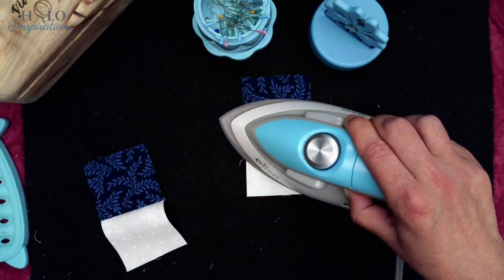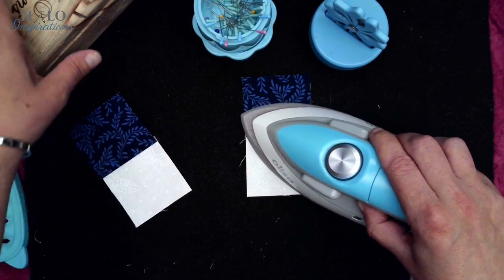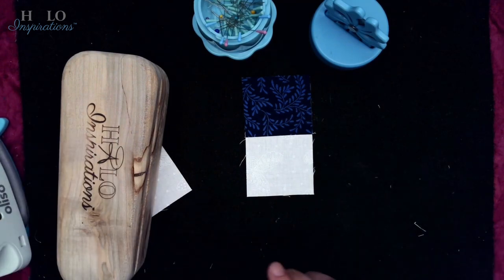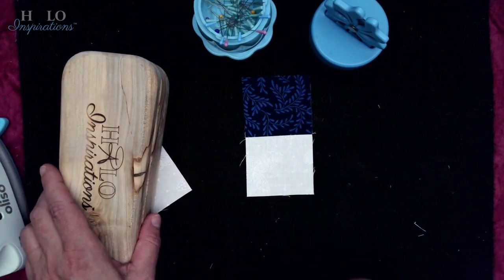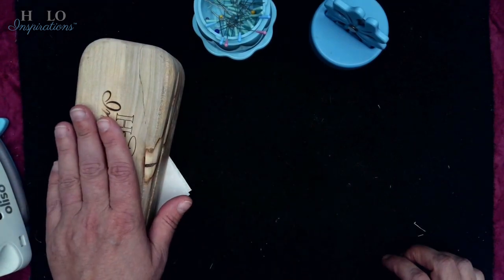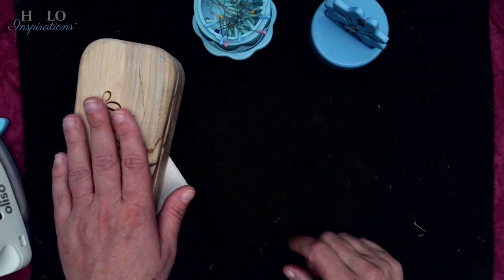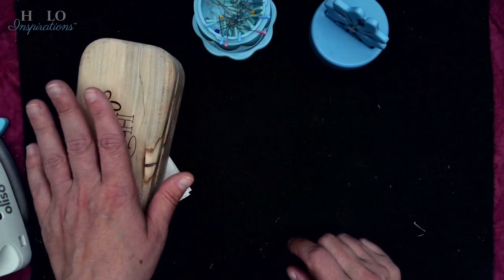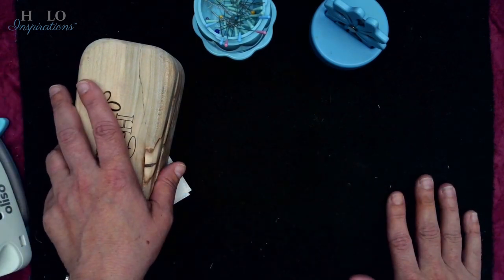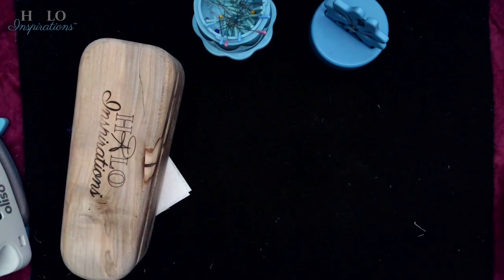Whatever side you want to press to, that's the side you keep on top. When you relax your seams first, it makes it so much easier to press this open. I do have a clapper because I like to give it some time to get a little flat. Now we're going to measure these. I'm going to tell you the measurements you should be getting — this is a good time to test your quarter-inch seam.